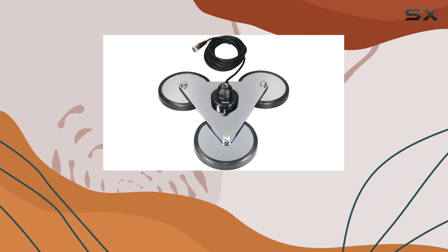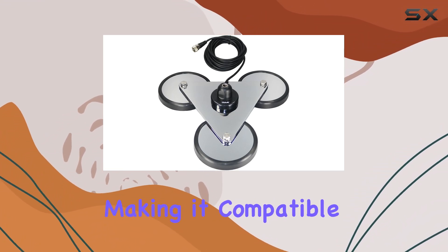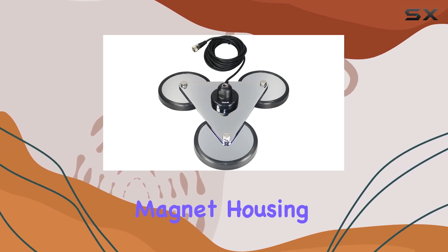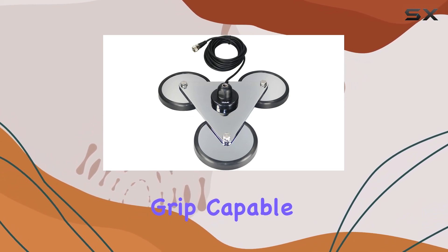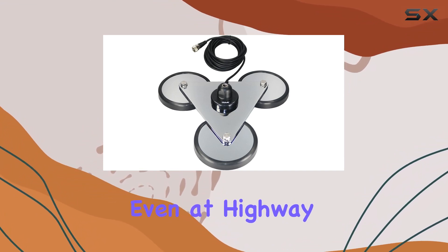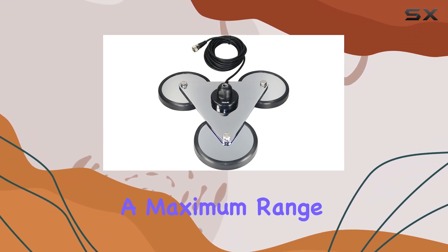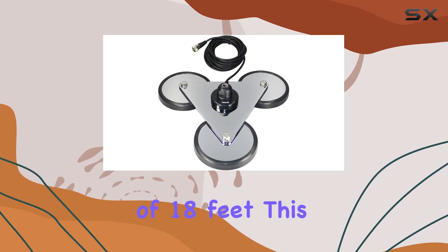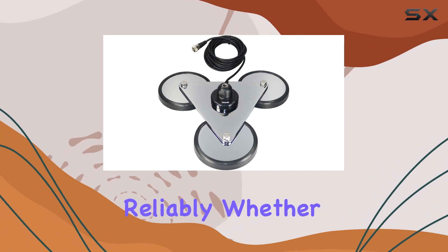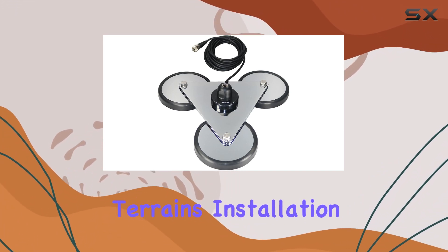The mount features a standard 3/8-inch 24 thread, making it compatible with a wide range of CB antennas. Its magnet housing offers a strong grip, capable of securely attaching to your vehicle without budging, even at highway speeds. With a maximum range of 18 feet, this mount ensures your CB radio stays connected reliably, whether you're on a cross-country road trip or navigating rough terrains.